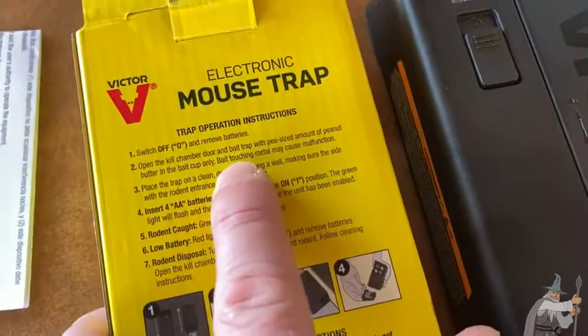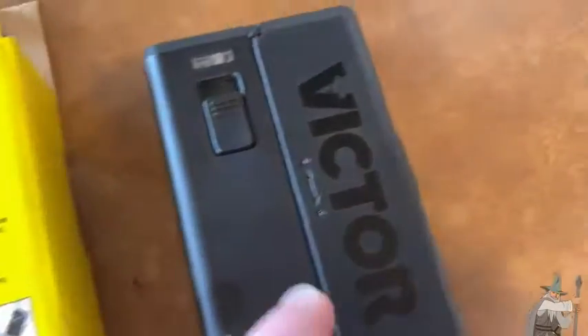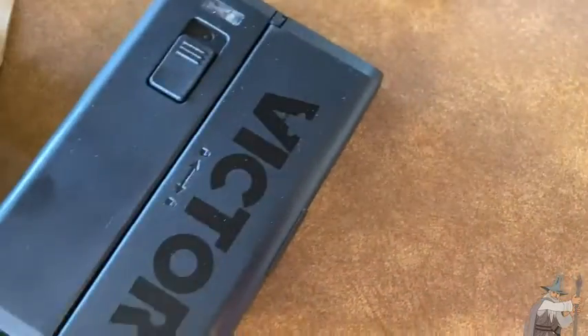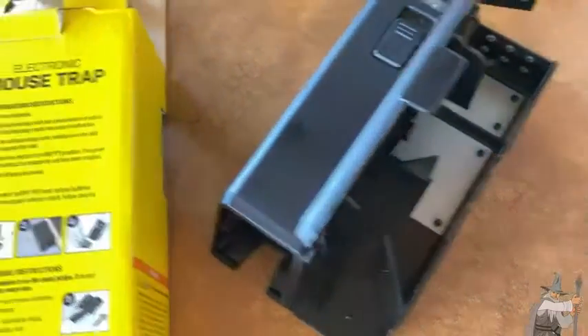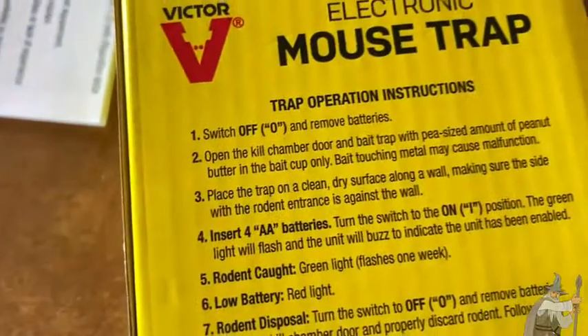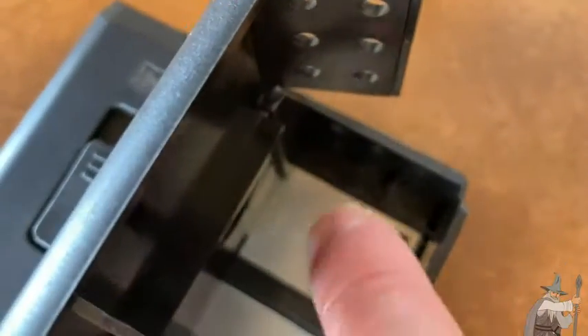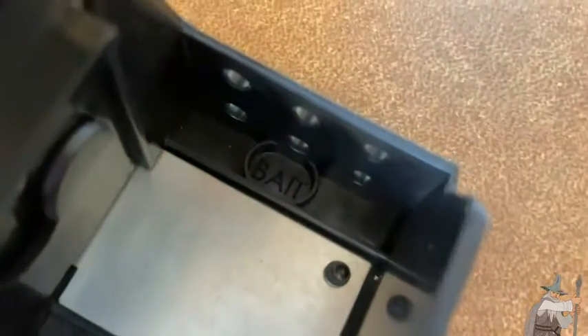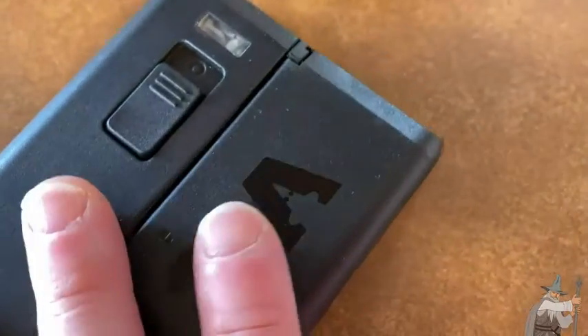Open the kill chamber door and bait the trap with a pea-sized amount of peanut butter in the bait cup only. Bait touching metal may cause malfunction. So let's go ahead and try to open this — looks like it opens on the side. All you do is pull on this tab here and it opens up. The bait cup is that little cup right there — it says bait. If you put it on the metal pieces, it might cause a malfunction, so you put it in that little spot that says bait.